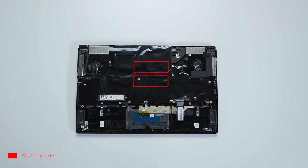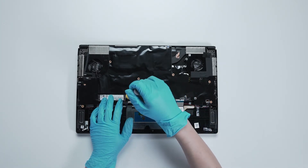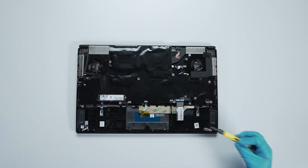If you want to upgrade the RAM on the other side of the motherboard, you will need to continue and complete the following steps. Remove the one screw on the SSD, then remove the SSD.